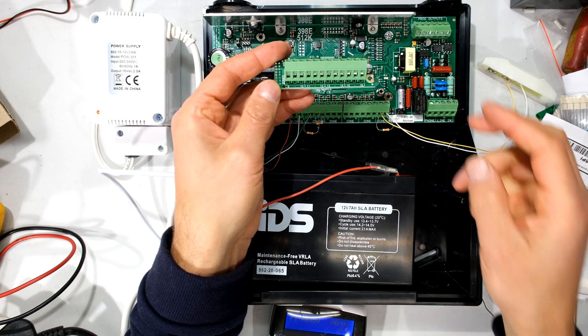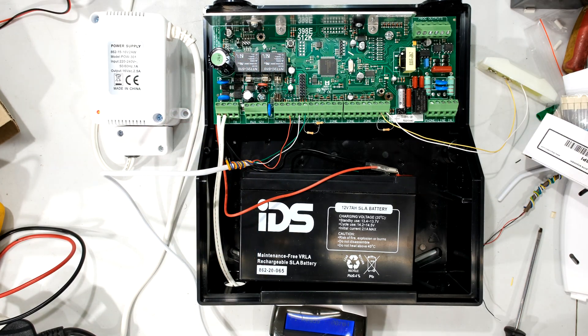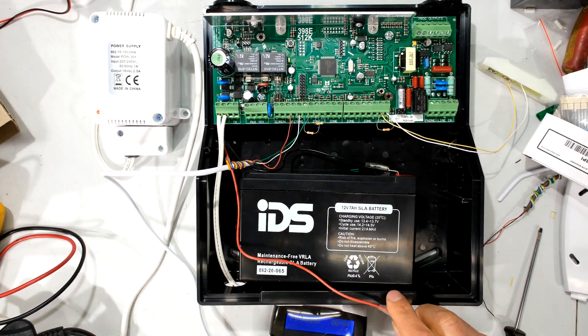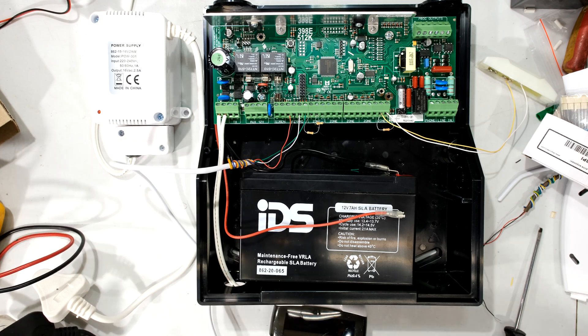In this video I'm just showing you the onboard expander, so the first thing I'm going to do is power down the alarm. I'm first going to disconnect the battery over here. The battery is disconnected and now what I'm going to do is disconnect the AC power to the panel.